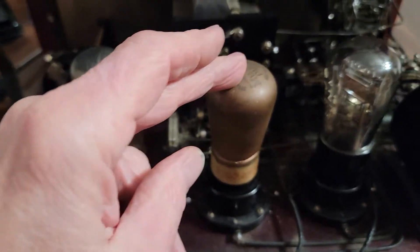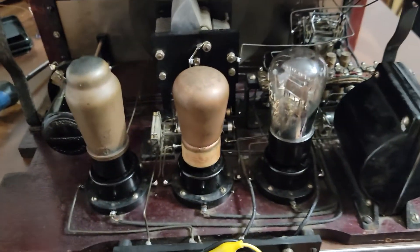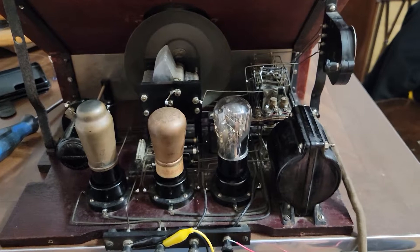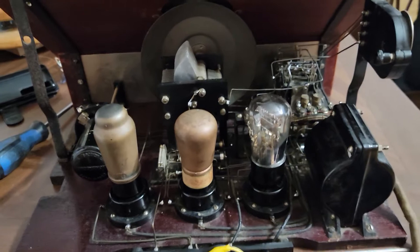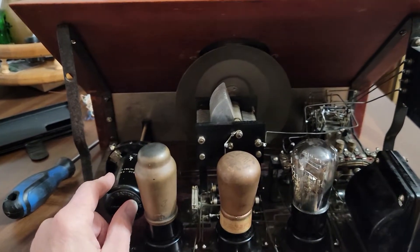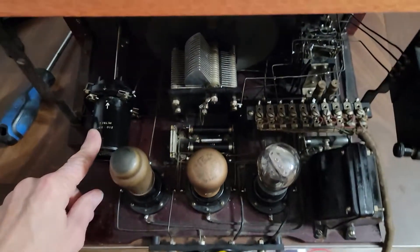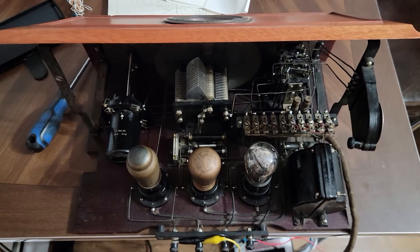This tube here is your detector, this tube here is the RF amplifier, and this is the audio output. I think this is called a TRF with a regen circuit, because when I run this control over here — the vario coupler — I can cause it to oscillate, then cut back just a little bit and start picking up radio stations. Like I said, it's a Marconiphone Type 32.